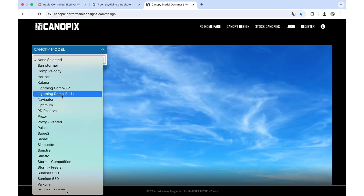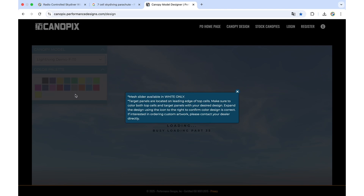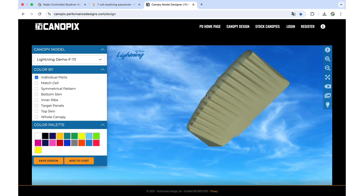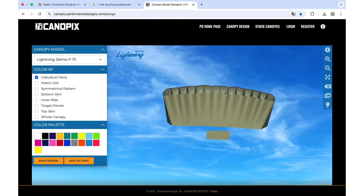First, you're going to select on the canopy model: 'Lightning Demo F111.' Select this one, wait until it loads, close this window, and as you can see now we have a 3D model of a parachute that we can move around with different colors available.